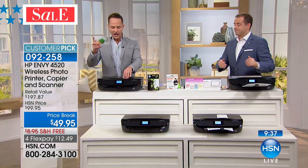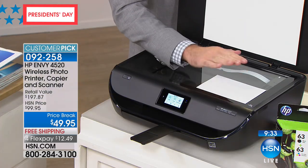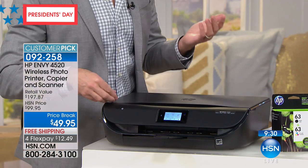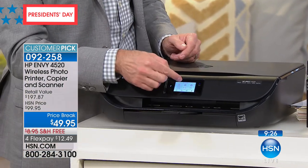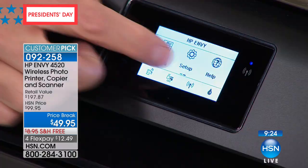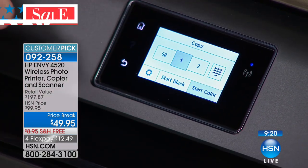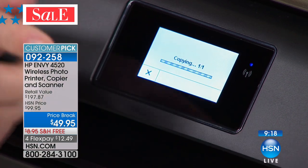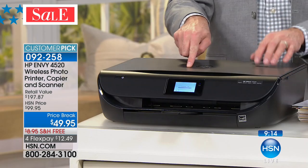I want to just set a photo here and show you how easy it is — whether you're copying, scanning, or printing, whatever you're doing, you have the touch screen. It's not just one line of text you have to sort of decipher. You go right in there into copy — a color copy or a black and white copy. It is the easiest thing in the world.